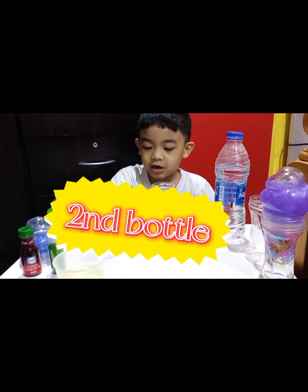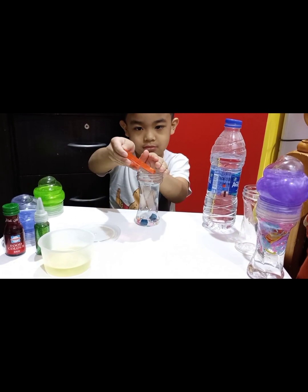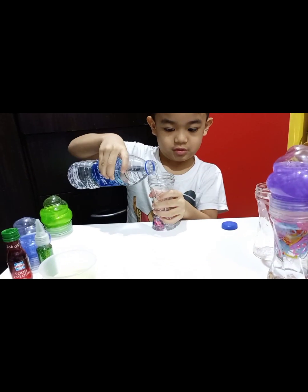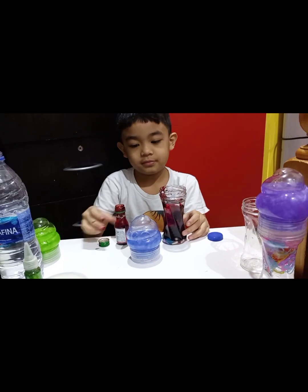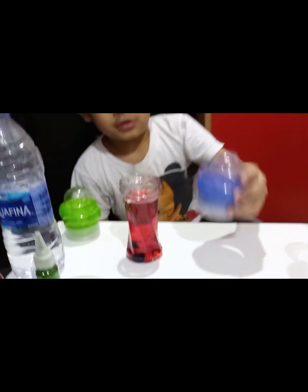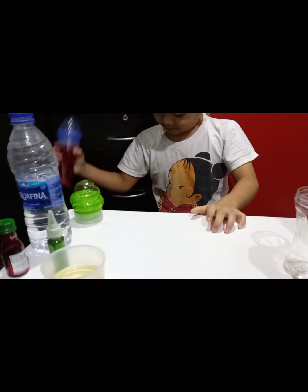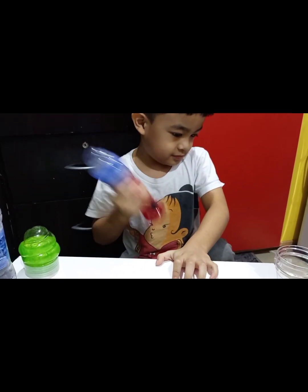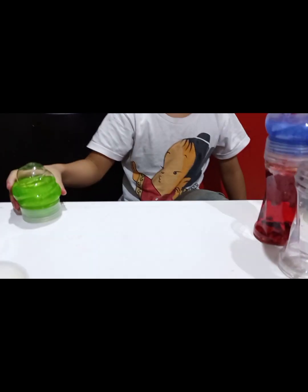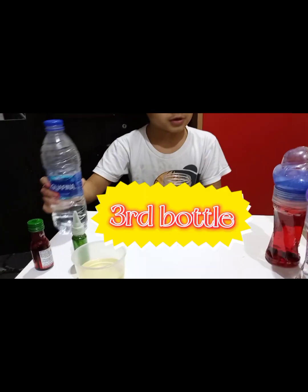Let's add the beads to the bottle now. It's not coming up. Now go to this bottle.